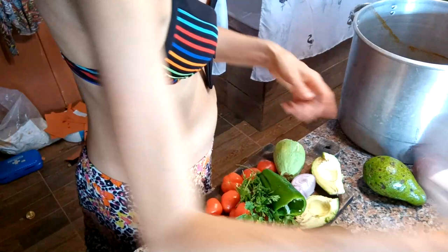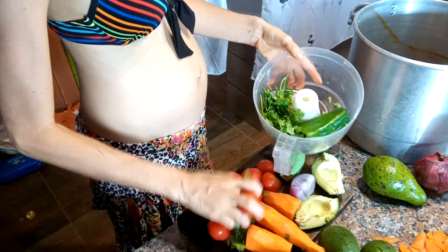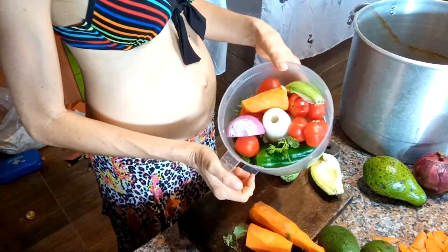You basically just throw all of this into a blender or food processor. It is so simple and easy, and it tastes — oh my goodness — it tastes so amazing. Then you just blend all that up, and I will show you.